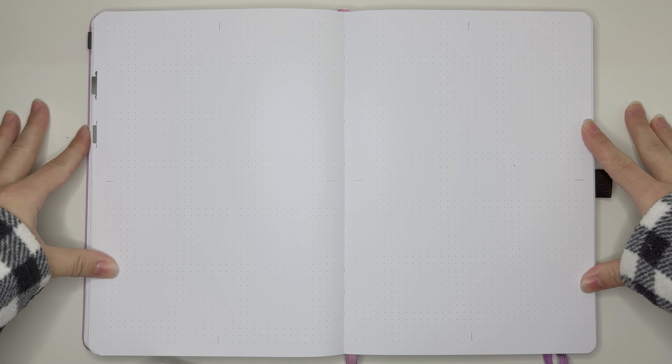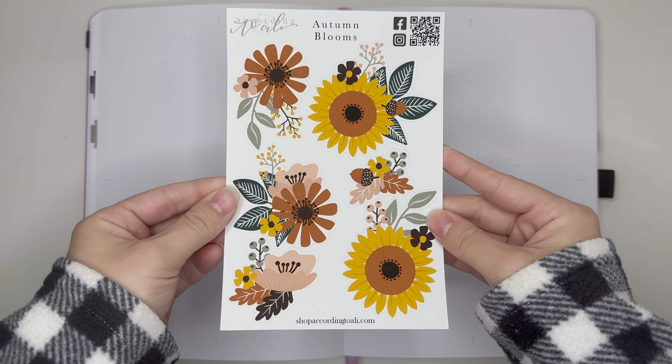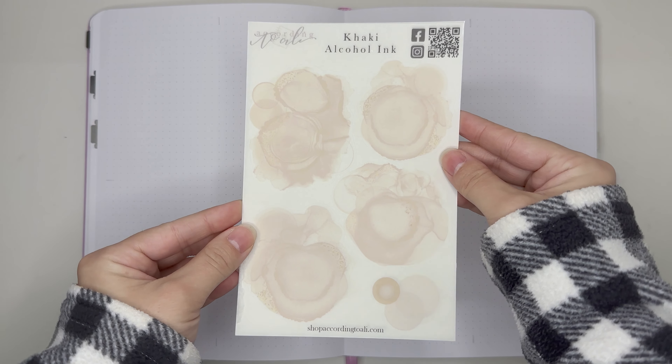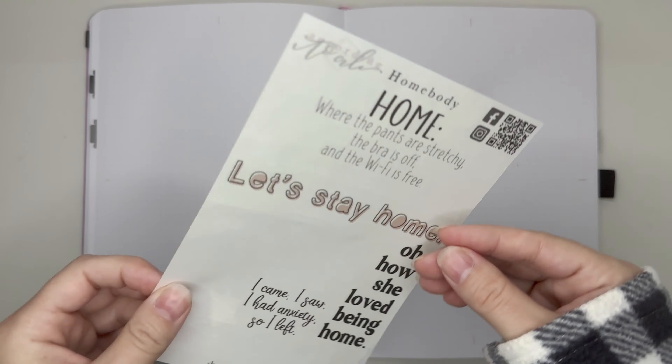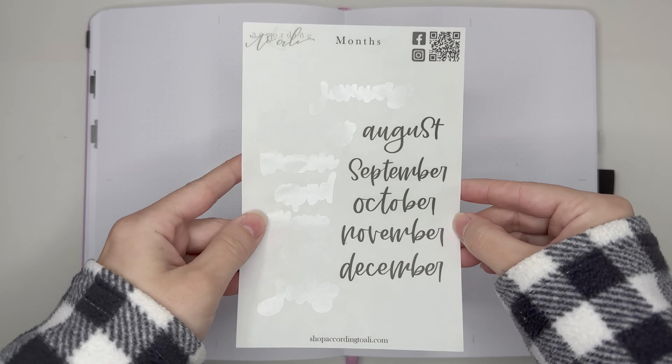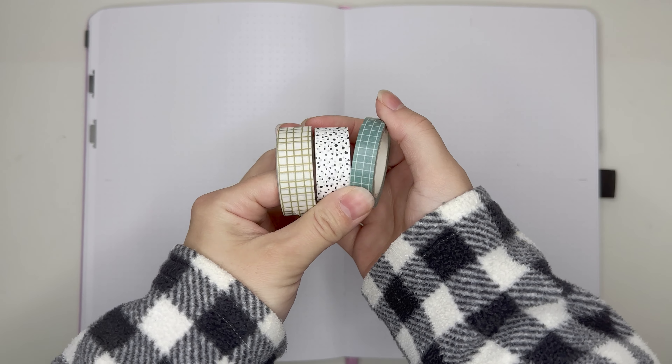Here we are in my Archer and Olive notebook. For this week's spread I'm going to be using these autumn bloom stickers, leaf stickers, khaki alcohol ink stickers, homebody quote stickers, number stickers, days of the week stickers, and month stickers — all from According to Ally.